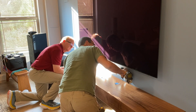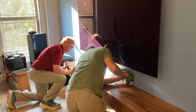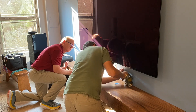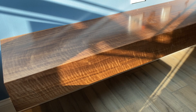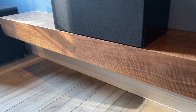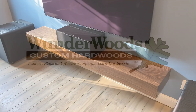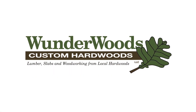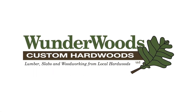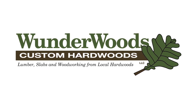Then I put it in the middle of the wall, counting out to center it.